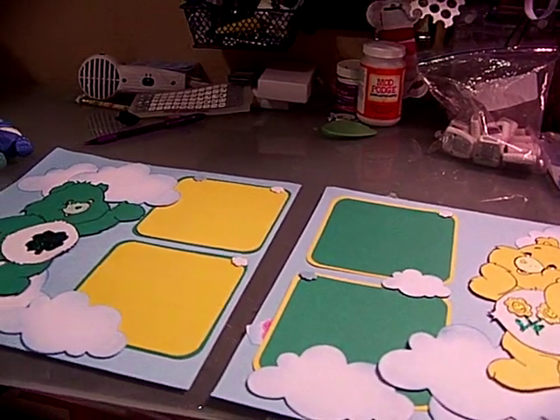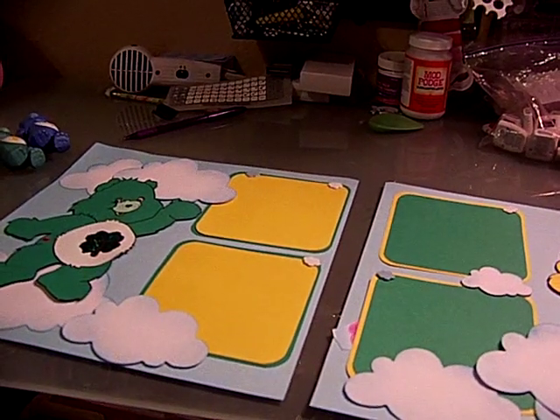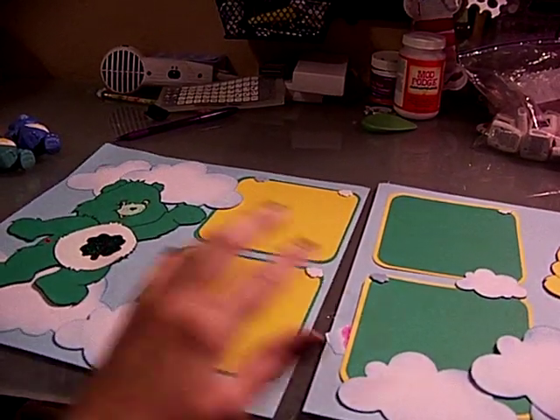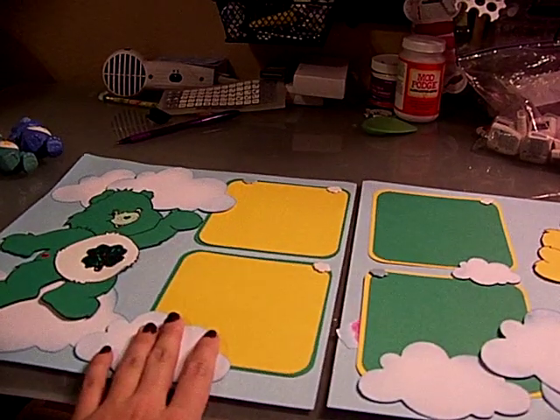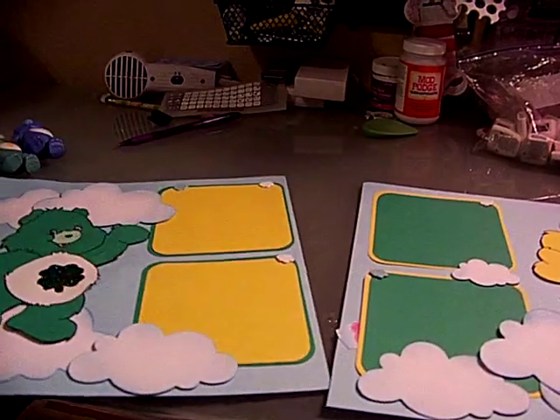Hi guys, I wanted to share this little layout. I had ordered it from One Happy Crafty Chick. I'll put her YouTube name below. She has a great channel and she does a lot of custom work. I have paper piecing, so check her out. Especially if you want anything custom, she can do almost anything.